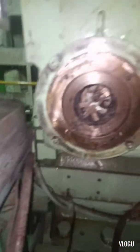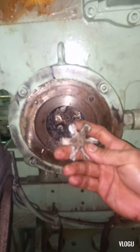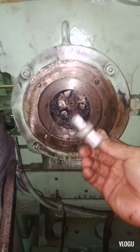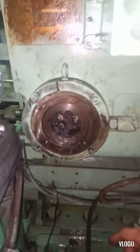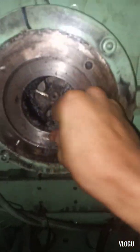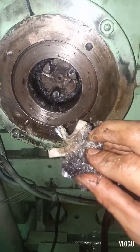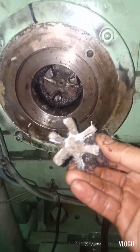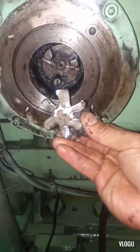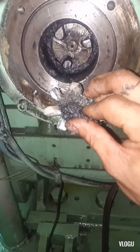Now guys, I already removed it. That's what happened inside — that's why we have an annoying sound, you see. This fiber plastic coupling is already damaged. That's the problem. We need to replace this. Already damaged, this coupling. That's the reason why we have the annoying sound.